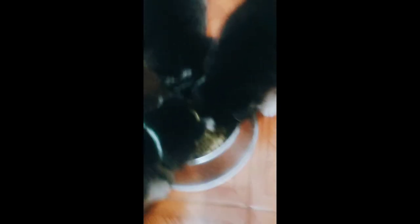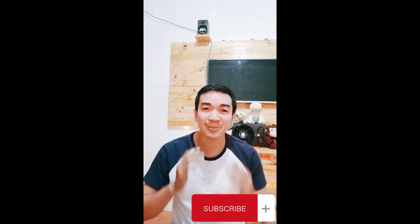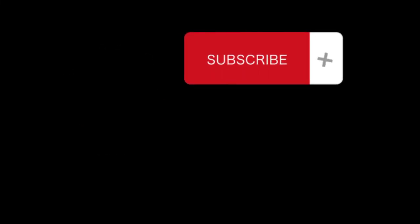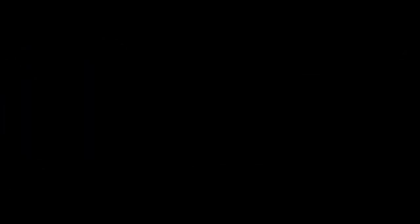Kita nyo naman po kung gaano sila ka-agresibo kumain. Napakita ko po sa inyo kung ano yung mga ginagawa kong pagprepare ng pagkain ng puppies ko. Sana nakatulong po ang video na ito, doon po sa mga mayroon ding puppies na 6 weeks old. Pinakita ko po kung paano po ako magpakain ng aking mga puppies. Kung nagustuhan nyo po ang video na ito, please subscribe na po sa aking channel at pakilike na rin. Pakipindot na rin po yung notification bell para updated kayo sa mga susunod kong video. Maraming pasalamat. Ciao!